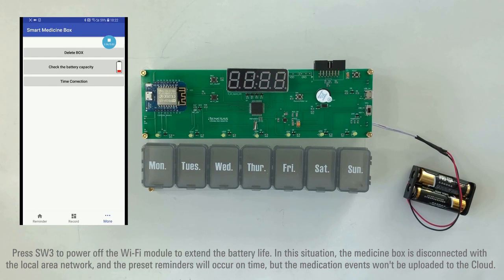Press SW3 to power off the Wi-Fi module to extend battery life. In this situation, the medicine box is disconnected from the local area network, and the preset reminders will still occur, but the medication events won't be uploaded to the cloud.